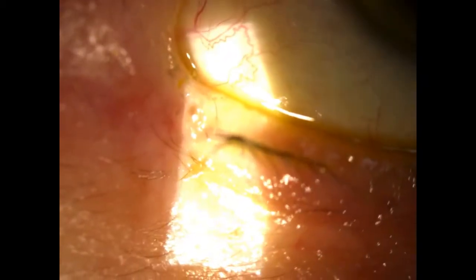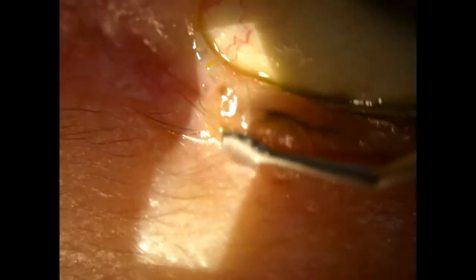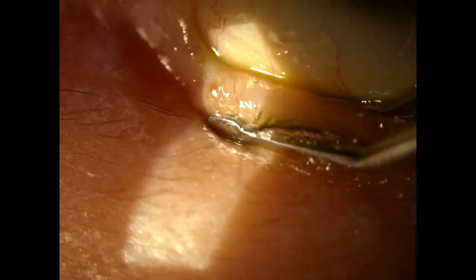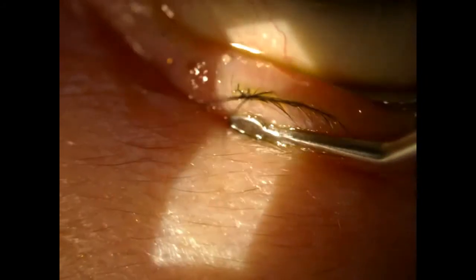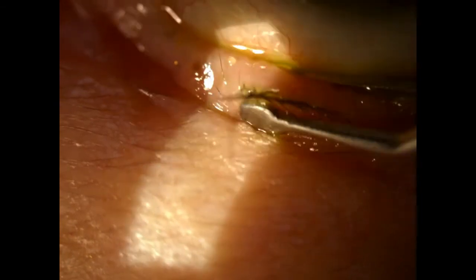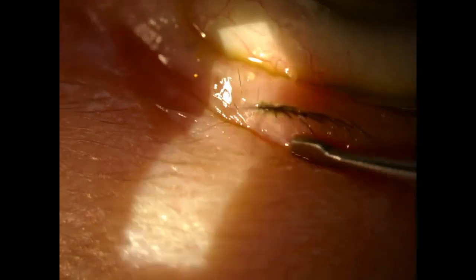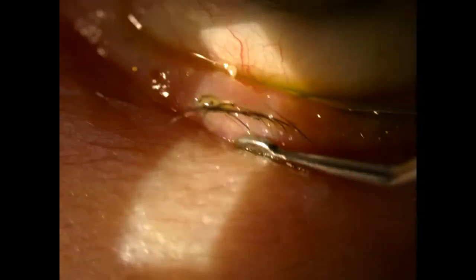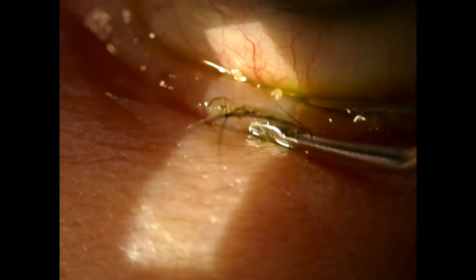Now I'm going to use the Flexx meibomian gland expresser. I simply have the patient look away, as if going in to epilate a lash, put the expresser on the inside of the lid and on the outside just below the base of the lash line, and apply some general pressure. As you can see, the meibomian glands express fairly easily. You can keep it in one place, or you can work the contents out by starting a little lower on the lid and working your way to the more distal end of the gland.